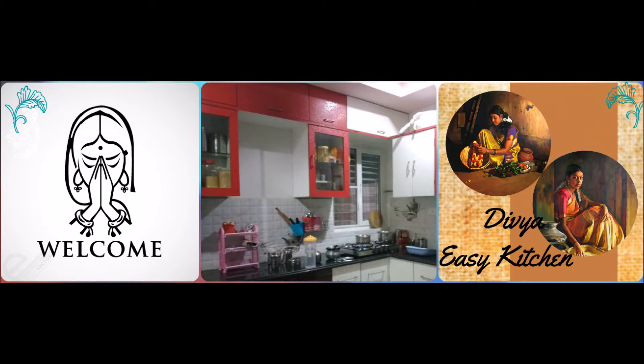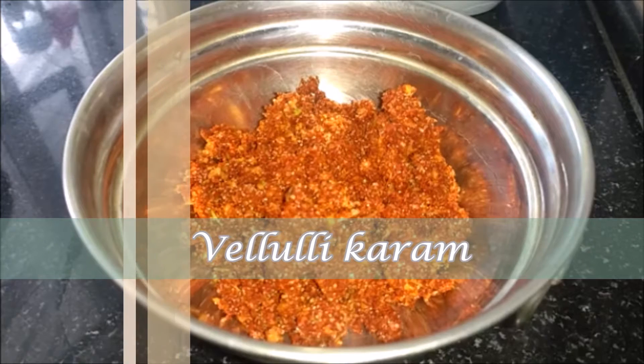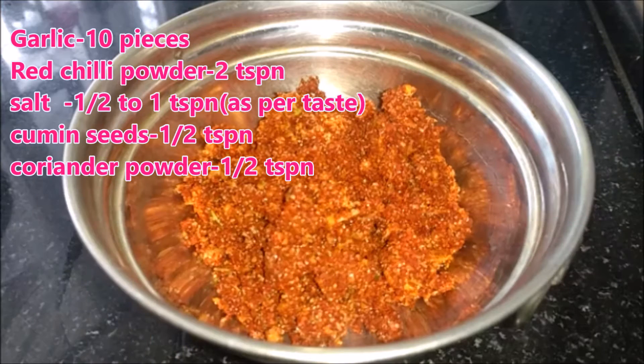Welcome to Dibiya Easy Kitchen. Today we'll give the ingredients to Kawals. 1 cup of idli dough, put it in 2 tablespoons, add 1 cup of warm water.